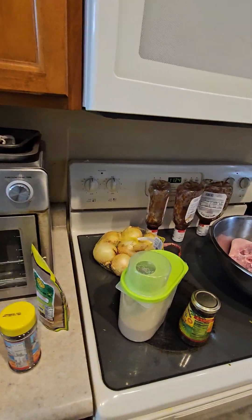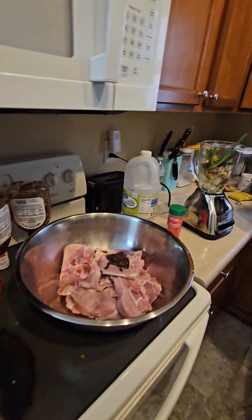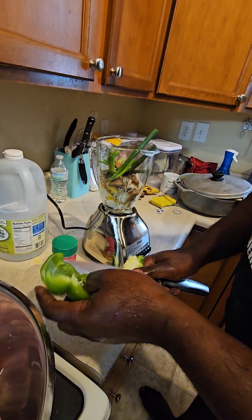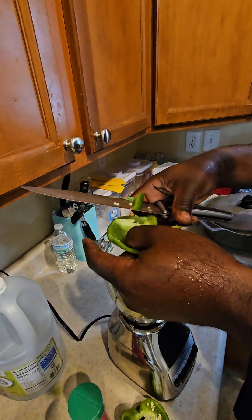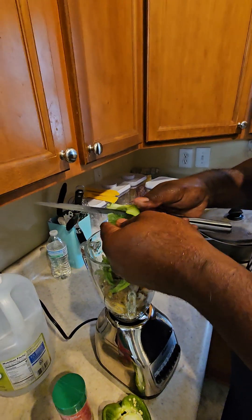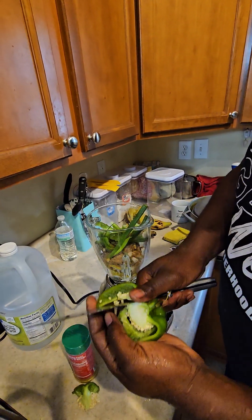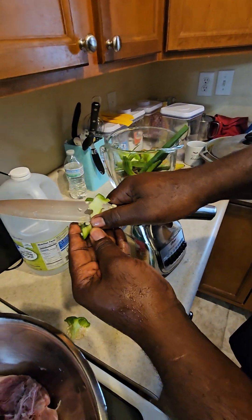We are going to add some thyme now, and we are going to use some bell pepper — quick and fast and in a hurry. Nothing fancy, nothing pretty. Easy seasoning, jerk pork. I'm going to blend all this up. Cut off the little white part of the scallion because sometimes it's kind of bitter.